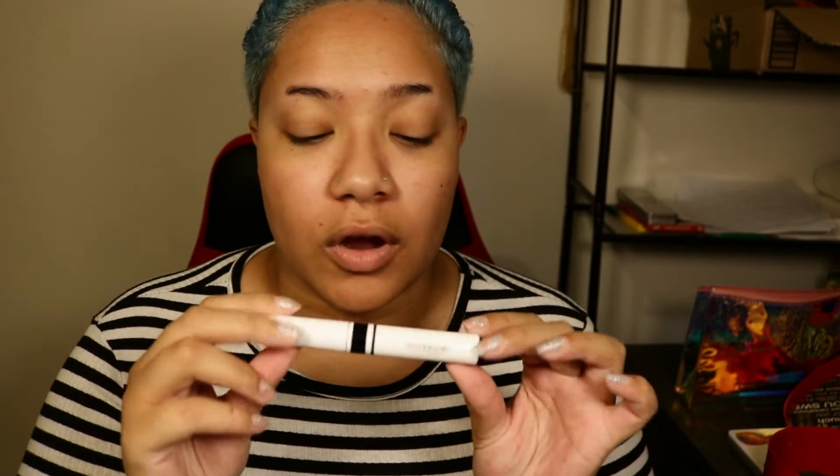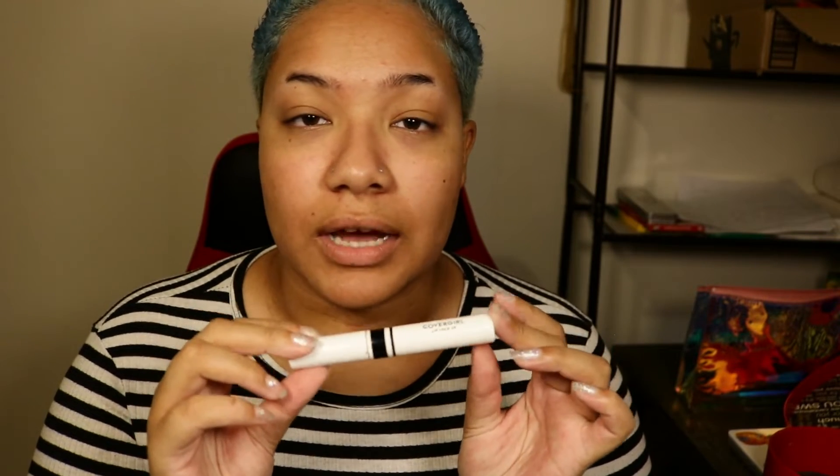To start off we're going to do our primer, which is our Lid Lock primer from CoverGirl. I'm not doing my face — I only like doing my eyes and my brows. So if you like face makeup or watching people do their face makeup, this is not the place. I don't like doing face makeup, so sorry!